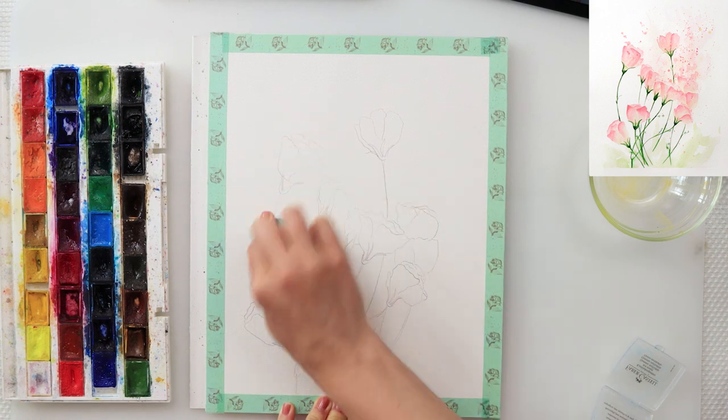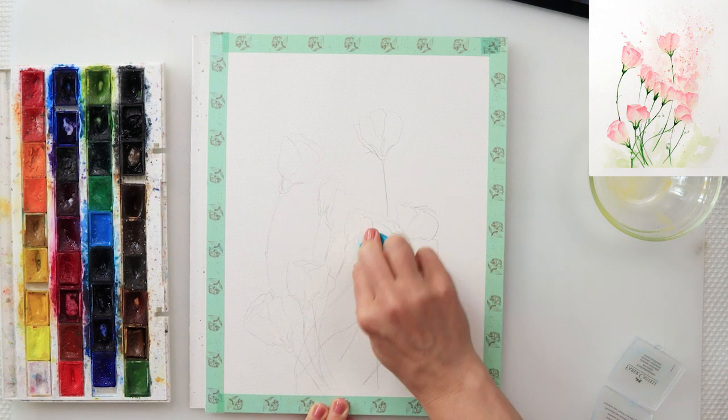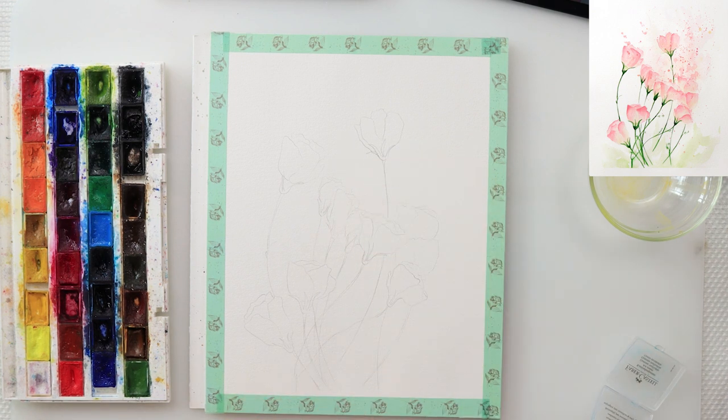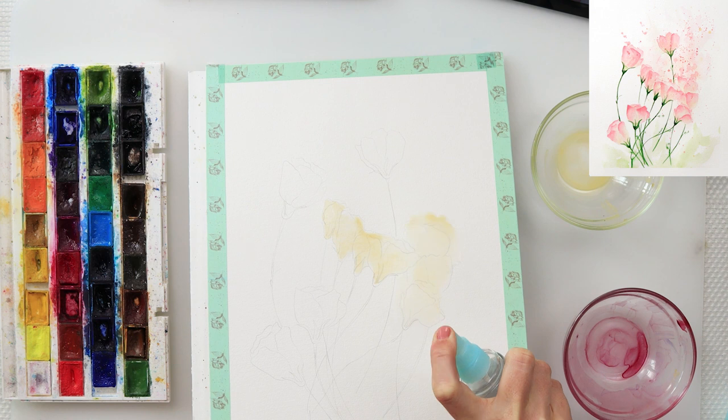When finishing tracing my sketch I'm just picking up the graphite from the paper with this kneaded eraser. I find it perfect for that, and when I start to paint, that graphite won't flow onto the surface of my paper.